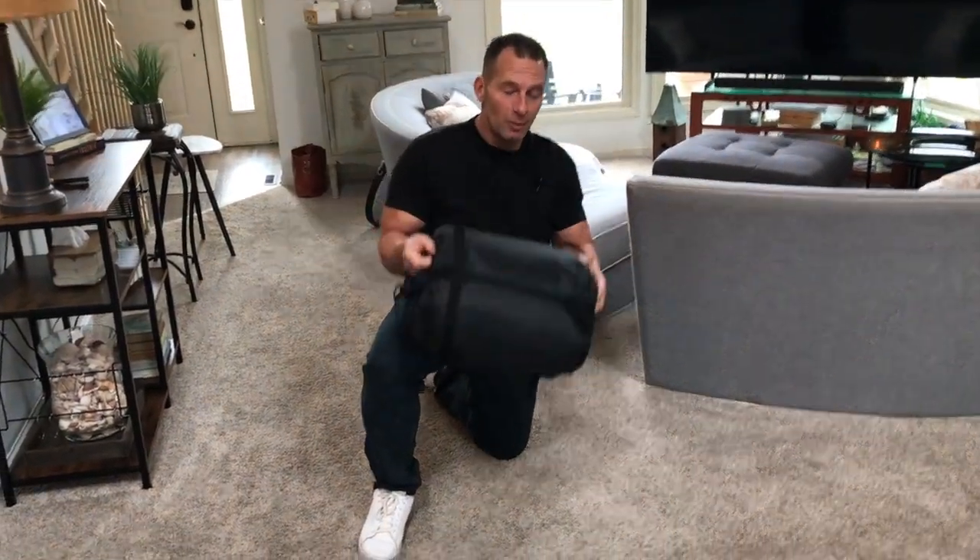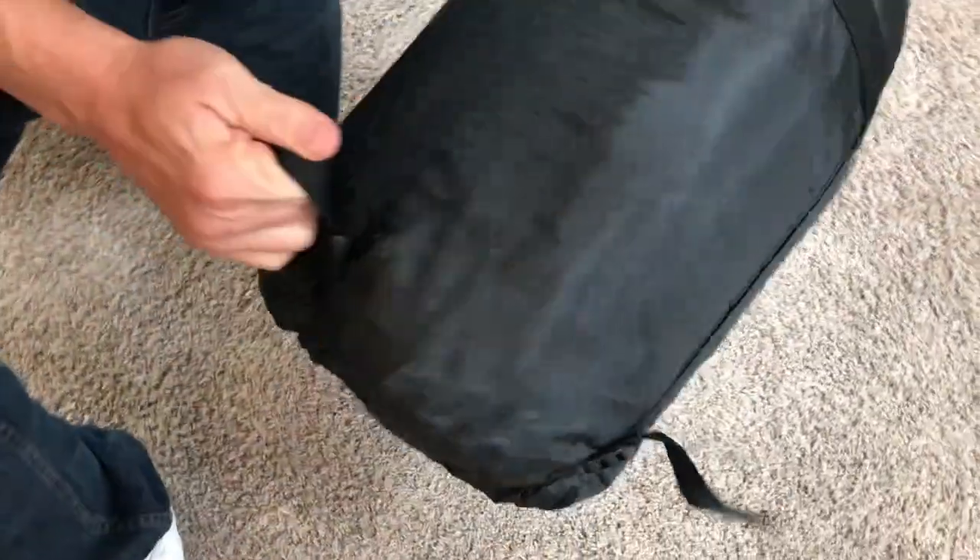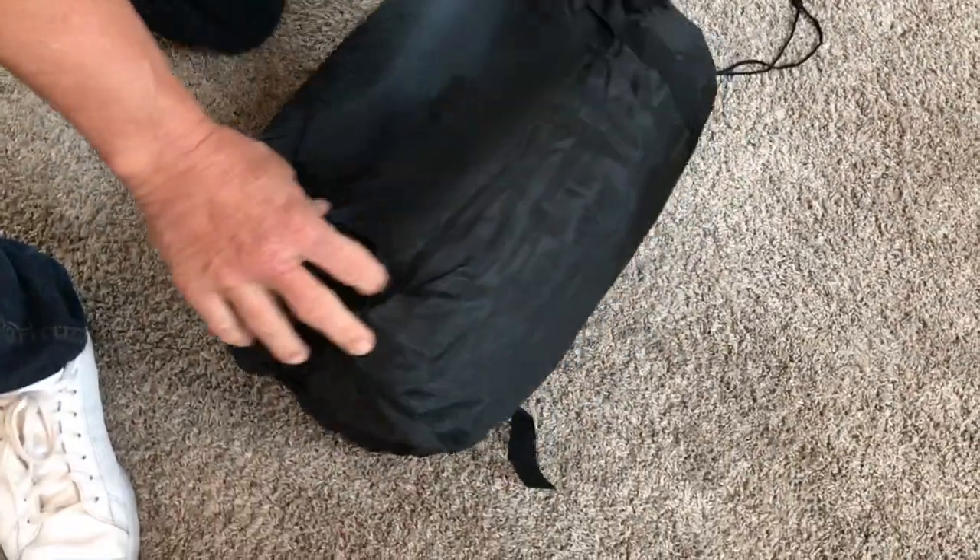Hey, I want to give you a quick review on this double sleeping bag. This thing's fantastic. Obviously it comes in a nice carry case that you can actually tighten and make it tighter and so on.